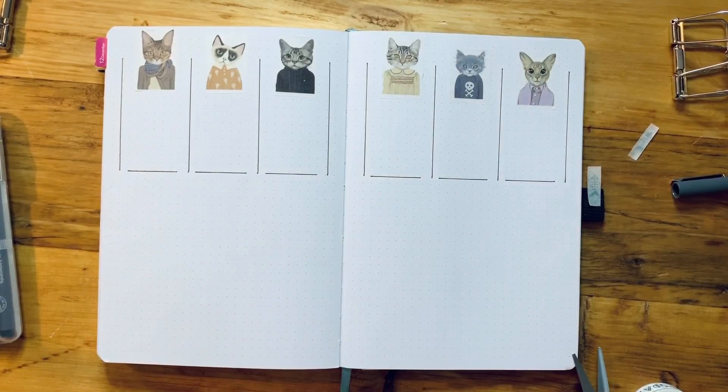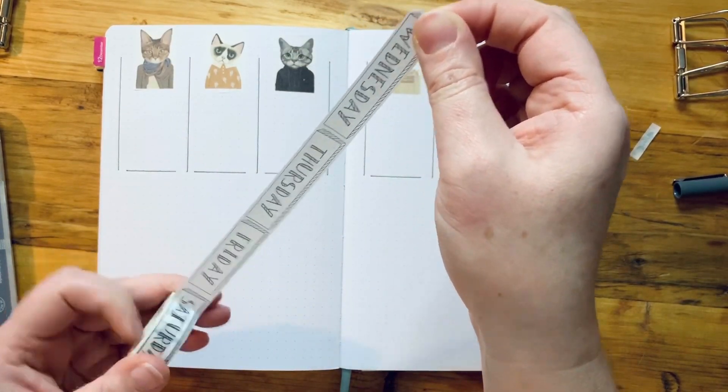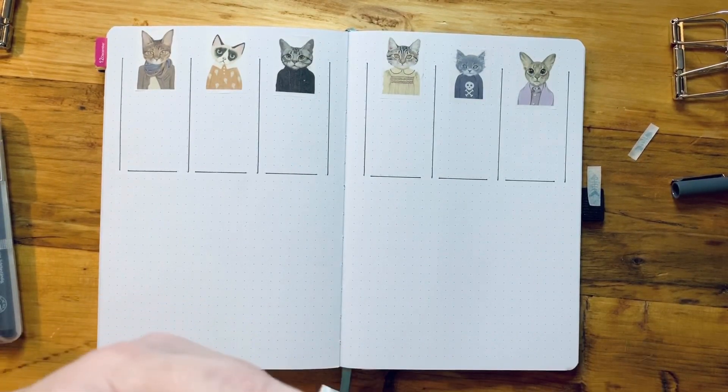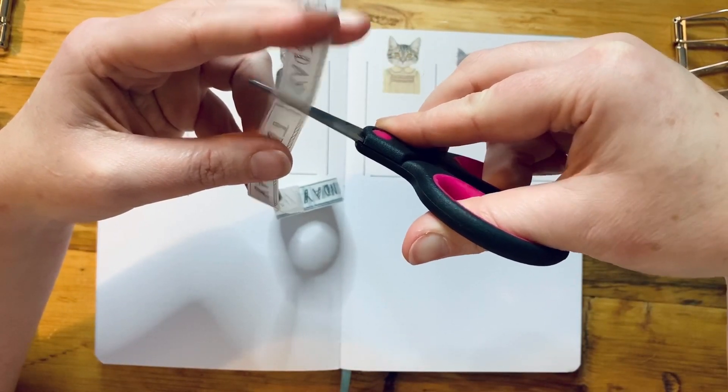Okay, so that's my six kitties. I'm then going to use my days of the week washi tape. I'm just going to cut that Wednesday off because it's a bit ragged where it's been stored with all my other washi.